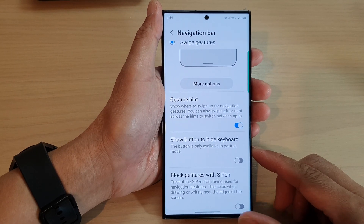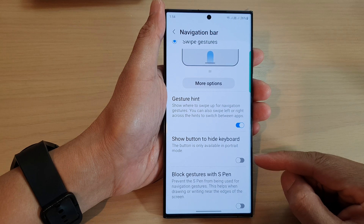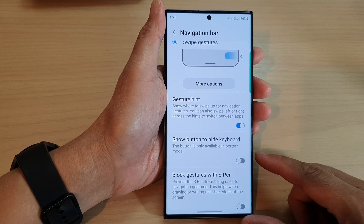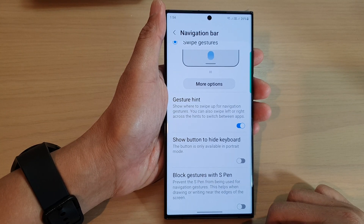Hey guys, in this video we're going to take a look at how you can enable or disable the show button to hide keyboard on the navigation bar on the Samsung Galaxy S23 series.